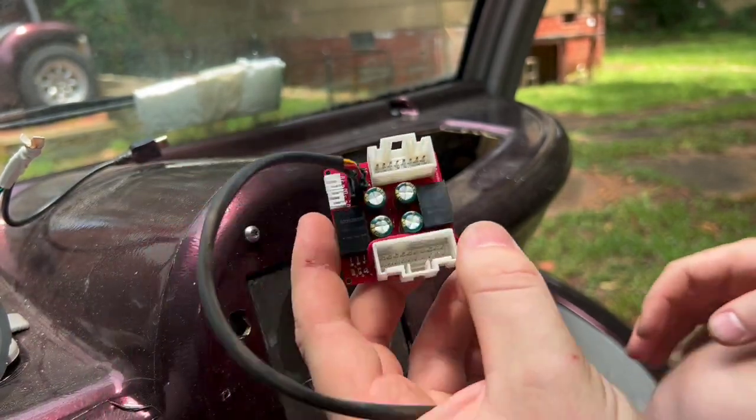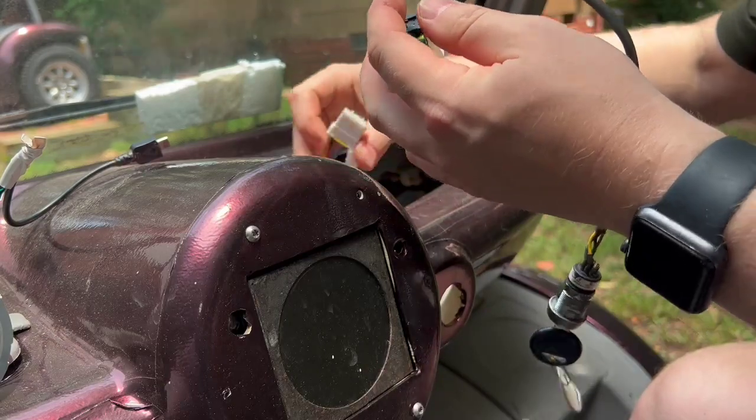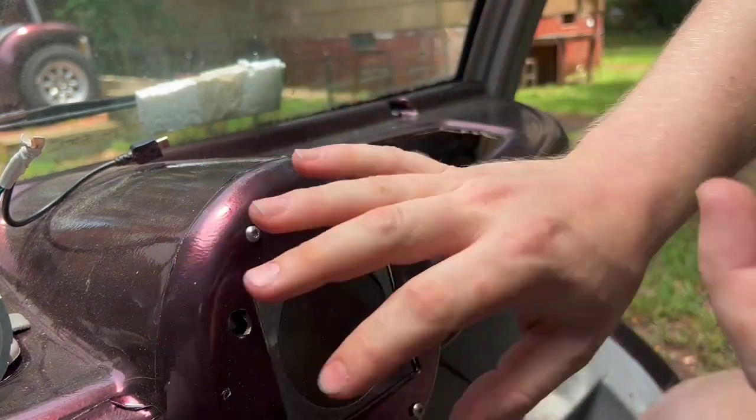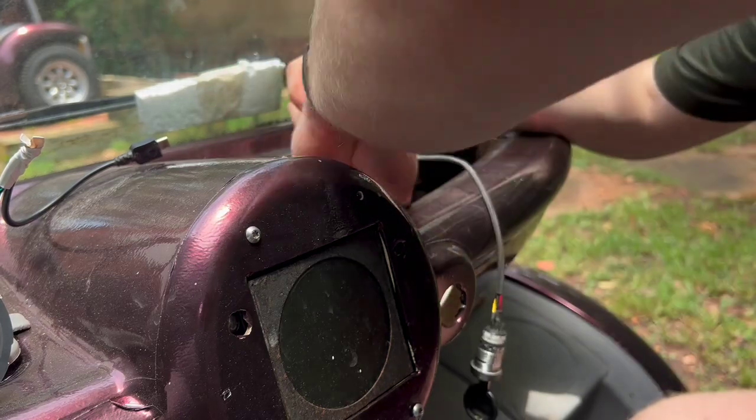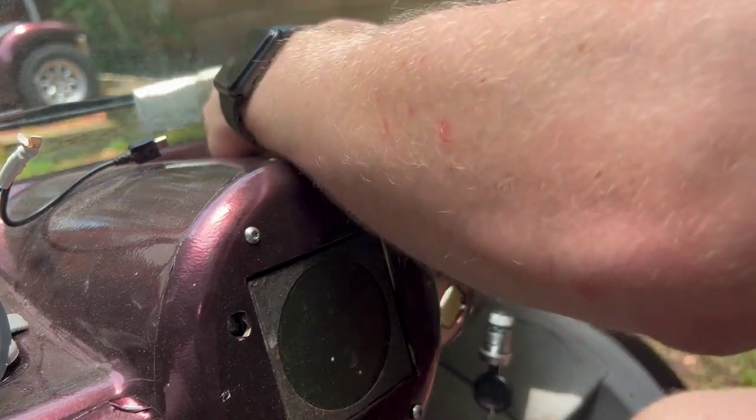So how this works, you simply just plug it in and obviously you would put this here, but for prototyping we'll just do it this way. So plug your two connectors in.